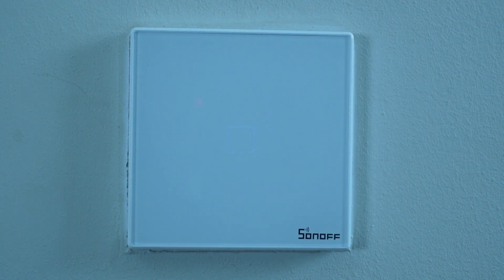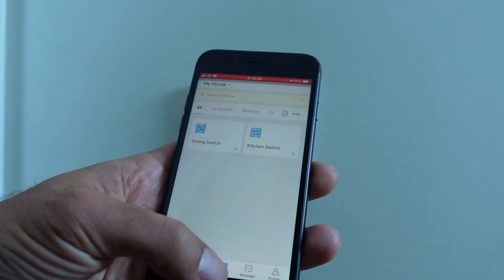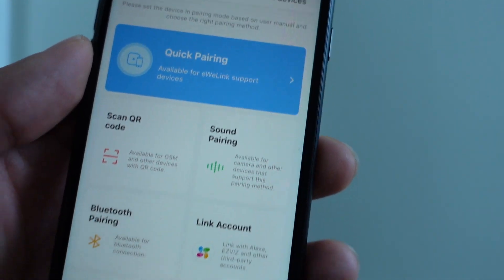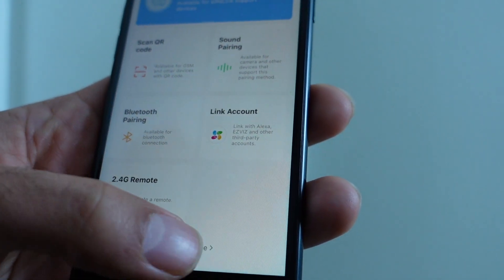Now I'll show you how we can set this up with your mobile phone. The first thing to do is download the app from the app store — it's the eWeLink app. Once you've downloaded the app you're going to need to sign up, and once you've signed up you should be ready to go. Tap the plus button and you've got various modes that you can use. You can use quick pairing mode or other modes. I'm going to use the compatibility mode.